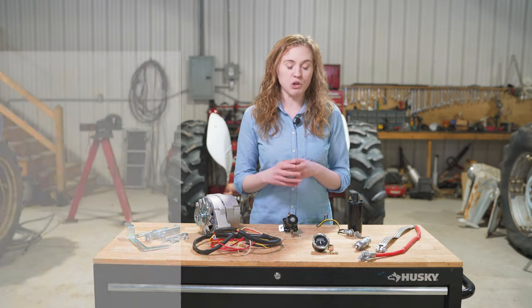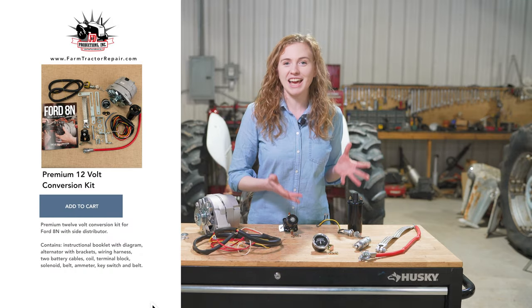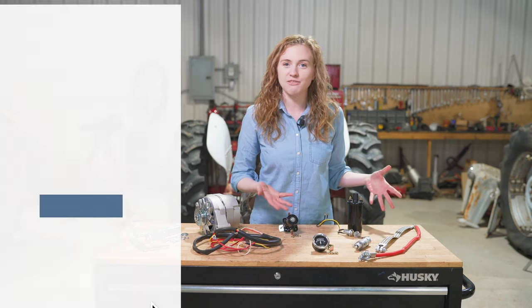If your tractor is in good shape and you don't need to replace these items, you can just choose a basic 12-volt conversion kit. But if your tractor needs a little more attention, you can go with a premium 12-volt conversion kit, which has the basic plus some of these extras. Of course, all these items are available to add individually as well, depending on whatever your tractor needs.